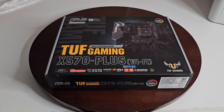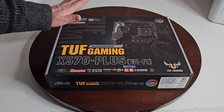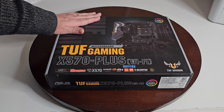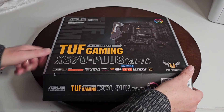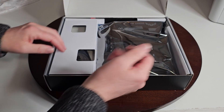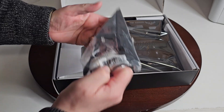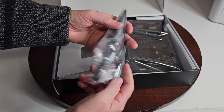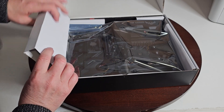Let's do the unboxing as well. Here's the first look at the box. It has a little QR code on the top to get more information. Opening it up — we have the motherboard, and there are some extra goodies. We have our antenna for the Wi-Fi.